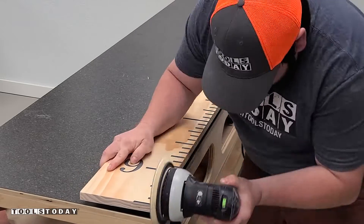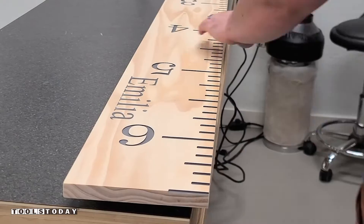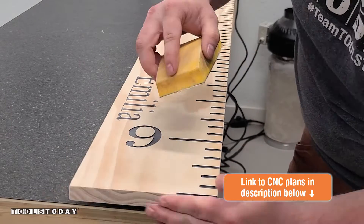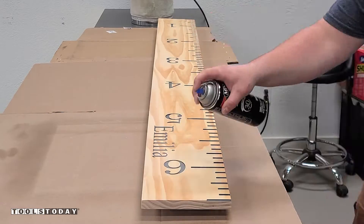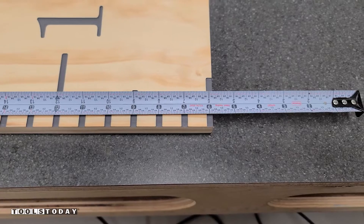Then we went through and sanded off the remaining paint that got on the edges since we didn't have those protected. But since we used the sanding sealer, it sanded off really easy. Then I just went through and broke all of those edges so that there's no sharp areas. We'll use some Minwax spray lacquer in satin to finish this piece off.